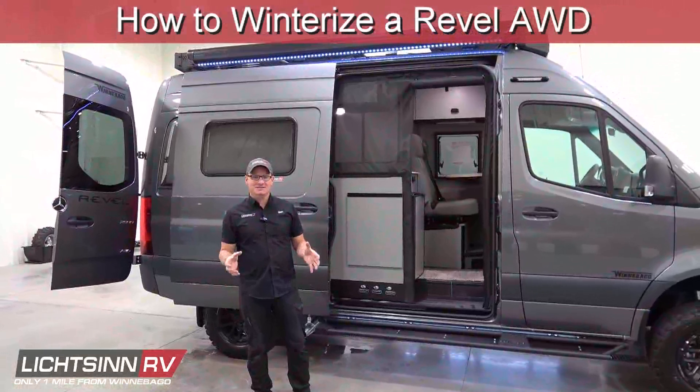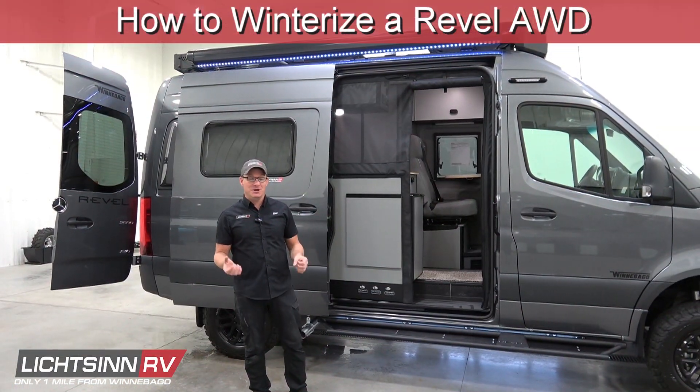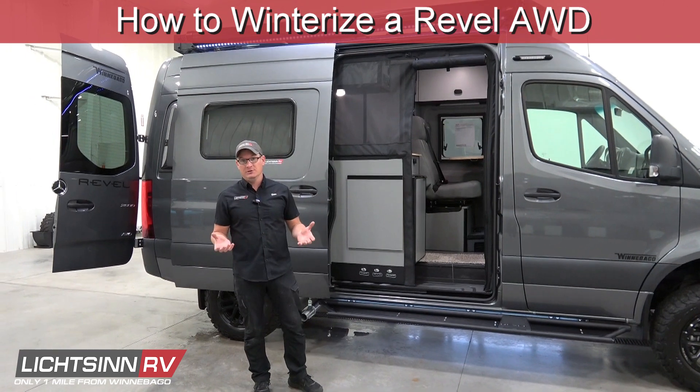Hi there, I'm Ben, an RV technician here at Litzen RV, and today I'm going to show you how to winterize a Winnebago Revel all-wheel drive.